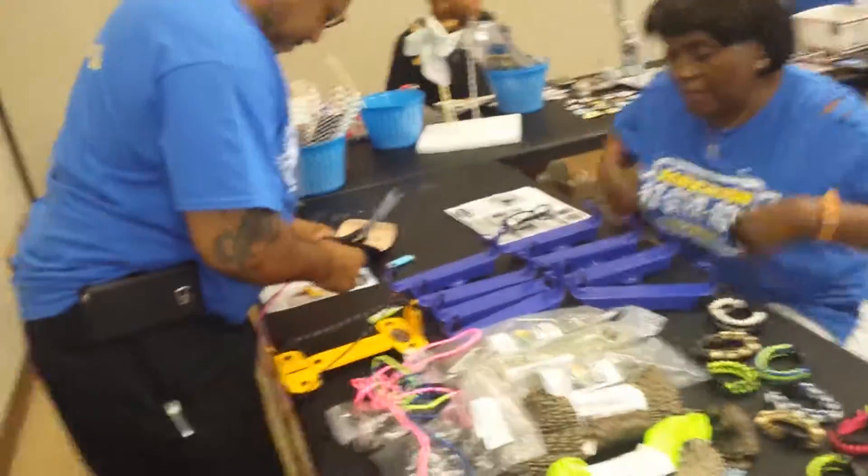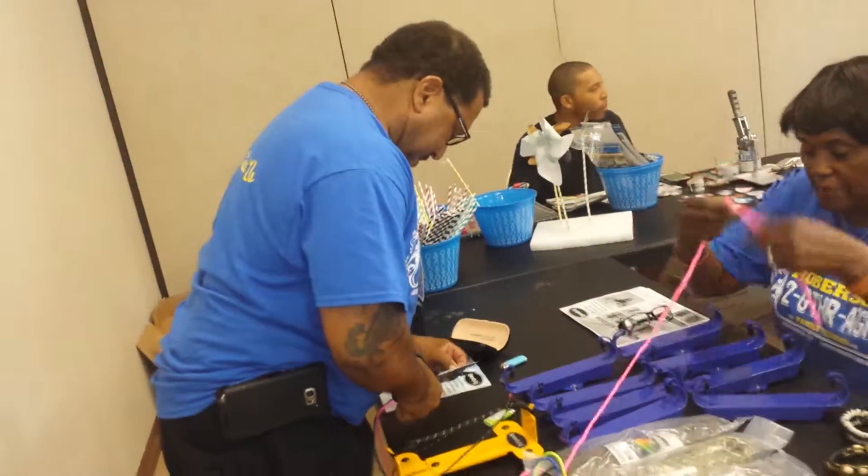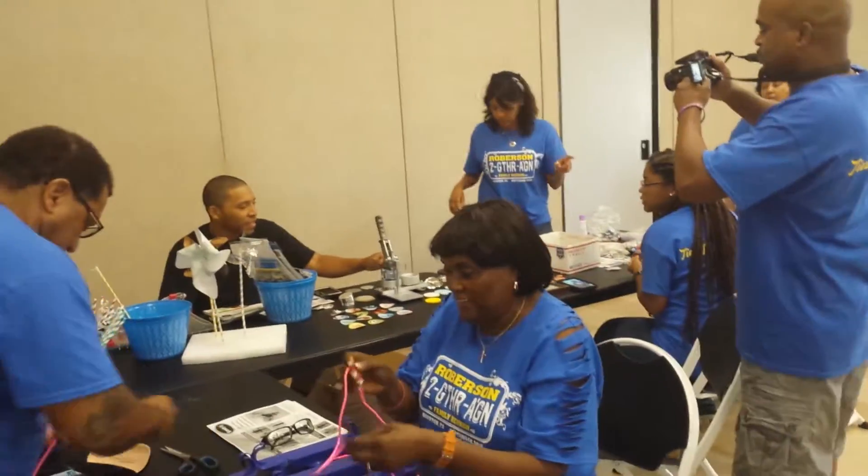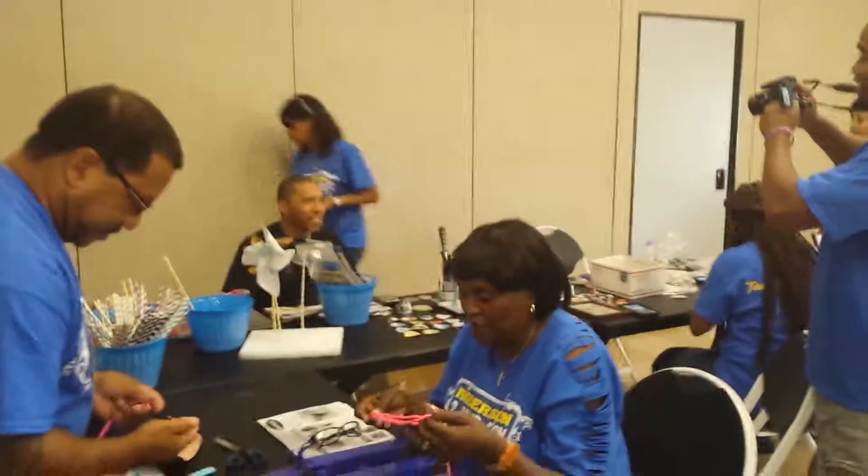Bunny is going to make one of these bracelets that James is showing us how to make. And then we're going to go back around on the other side — he's going to show you some of the buttons and other things.